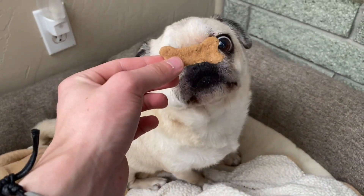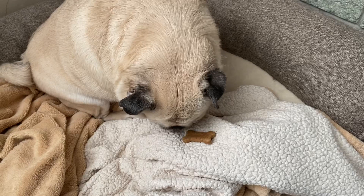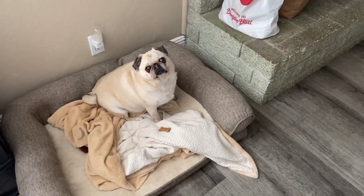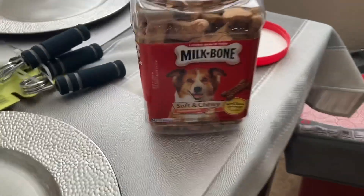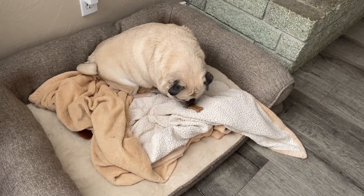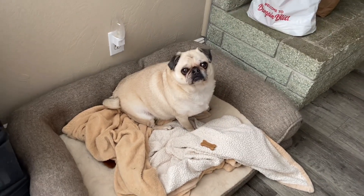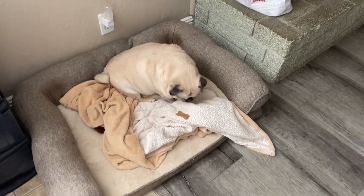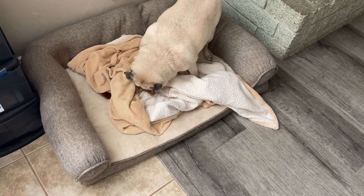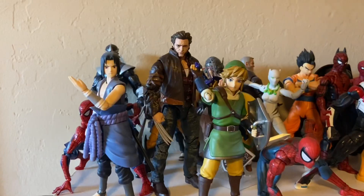Trying to get him to take a cookie but he doesn't want it. Maybe he's not hungry — I just fed him. He usually eats like a ton though. There he is.